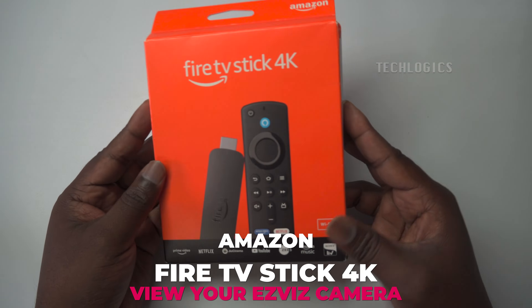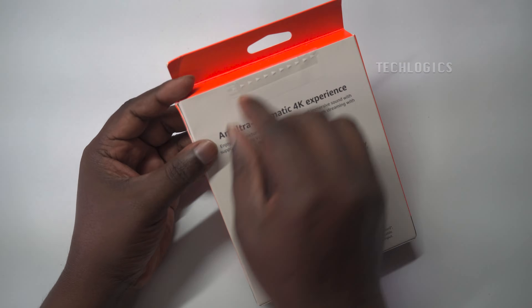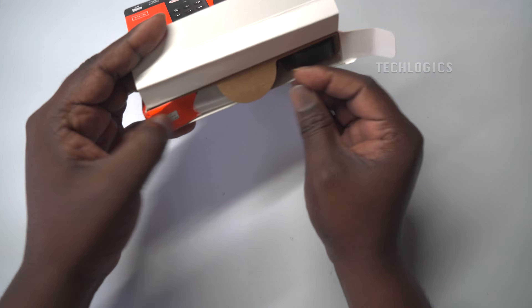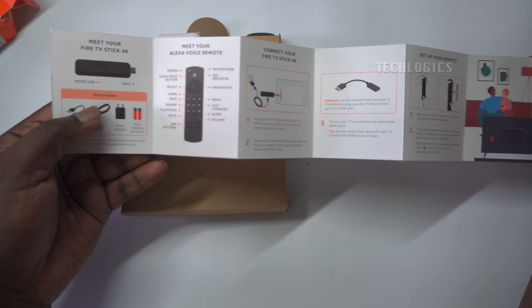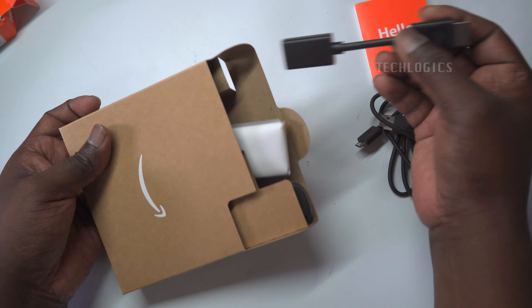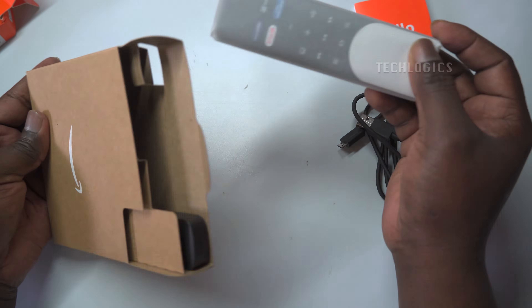Welcome to our video tutorial. Today, we'll guide you through the process of integrating your Esvis Wi-Fi camera with your Alexa account and streaming the live feed on your 4K Fire TV Stick. One of the standout features of this 4K Fire TV Stick is its Picture-in-Picture functionality, which enables you to watch your cameras in a smaller window while enjoying your movies.